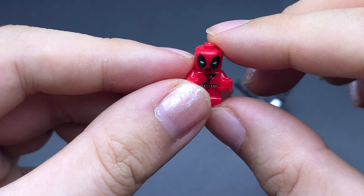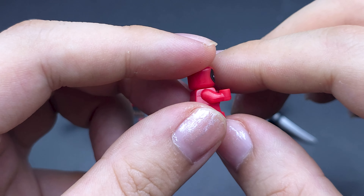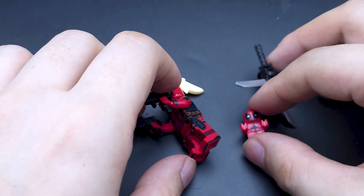She also comes with a really small — not quite a micro fig, but a baby-size fig. The head does rotate, so we've got a Baby Pool. It's not Kid Pool — it's even younger than that.